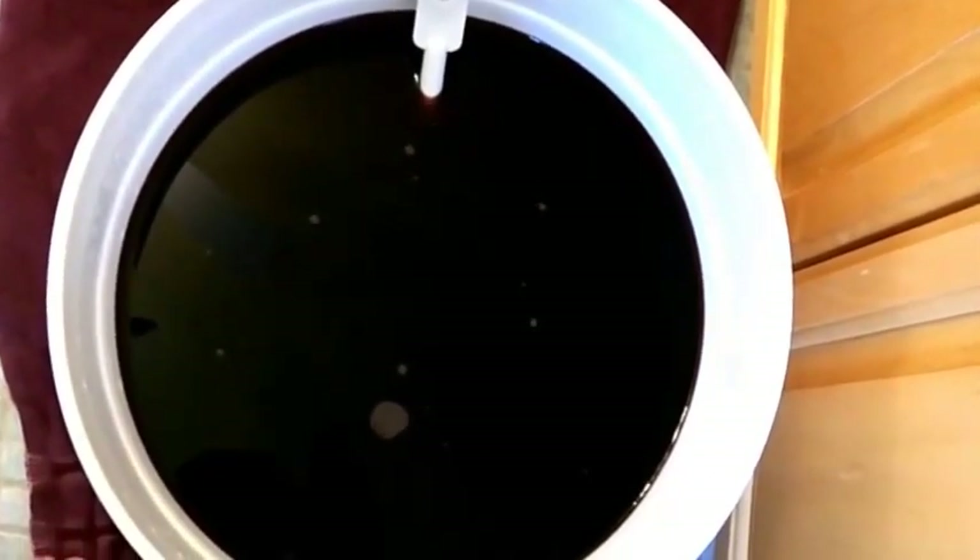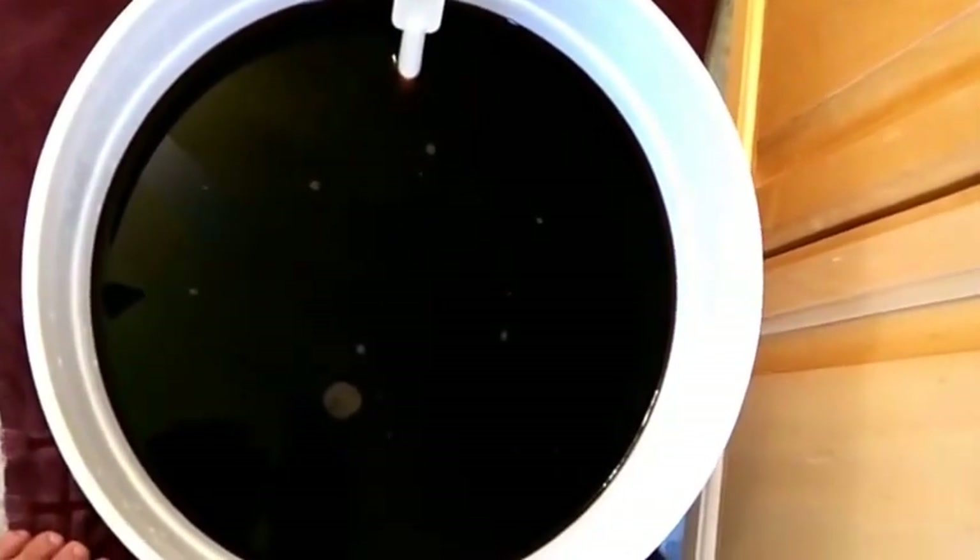Anything that touches the wine I meticulously clean. I'm adding this powder out of the packet and stirring it in. I just added the powder and I'm stirring, incorporating it really well, and then we're going to get ready for bottling.